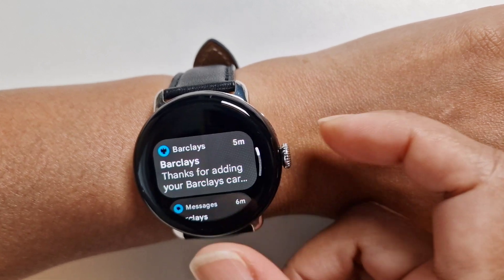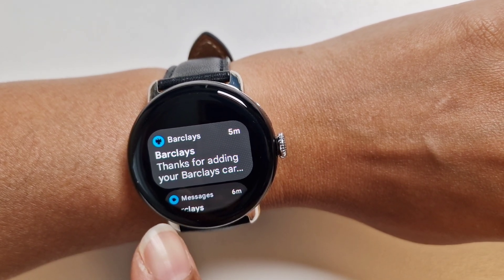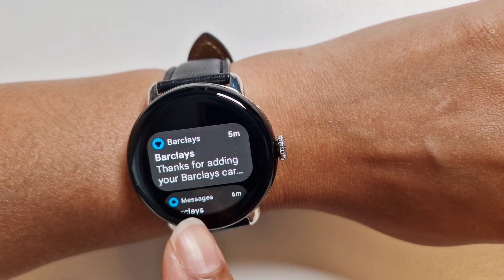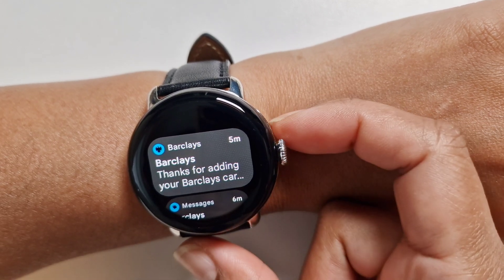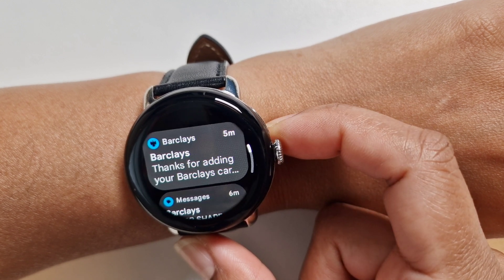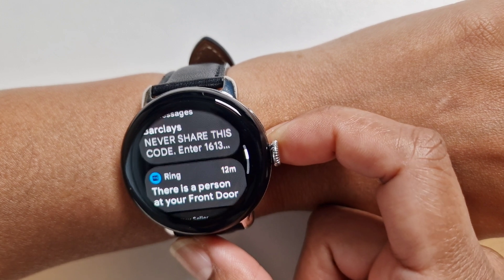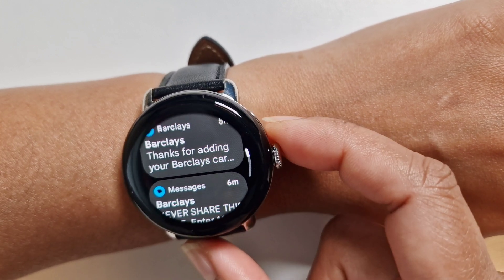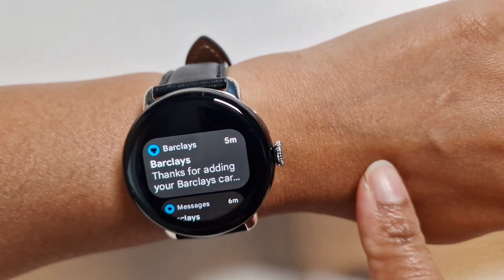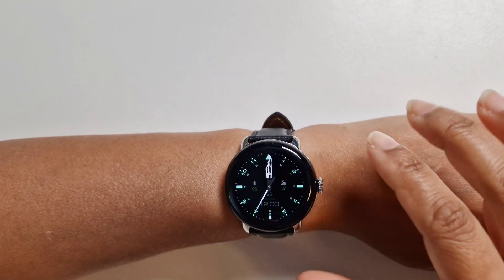You also get all your bank notifications on the watch. I've got a notification saying I've added the card and the bank is aware of it. When the verification code came through, the bank also sent a notification. Once you add the card, the bank will continue to send you notifications.